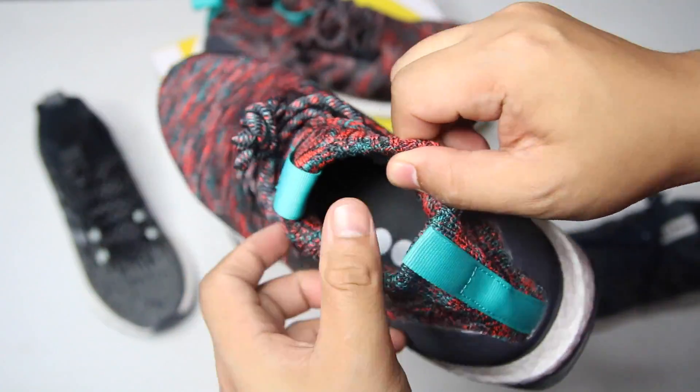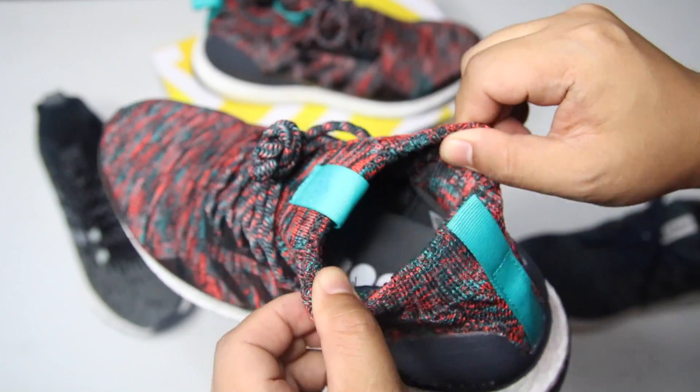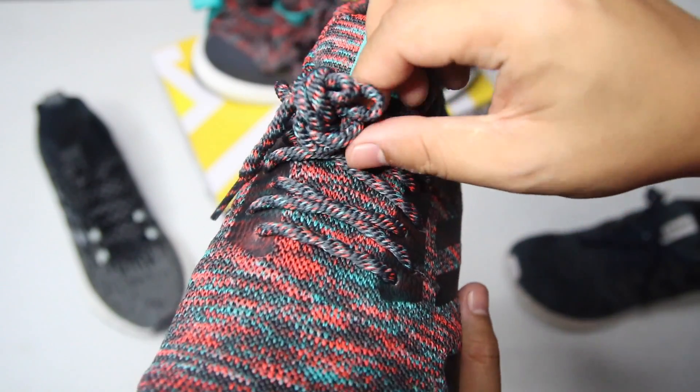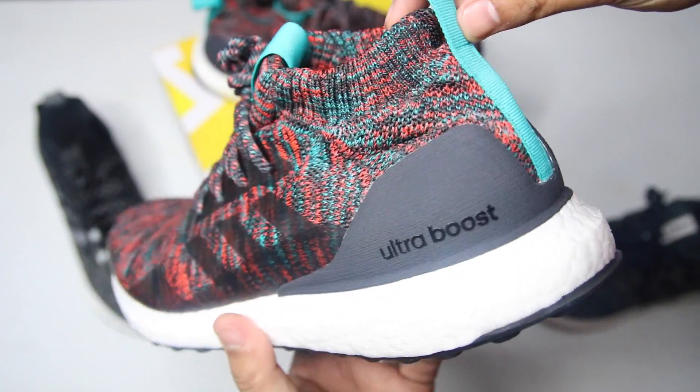So, is the Ultra Boost Mid worth it for $220? Yes, it is overpriced. However, it is still worth it if you're a hardcore Ultra Boost user. Also, this mid version looks great compared to a regular 4.0.